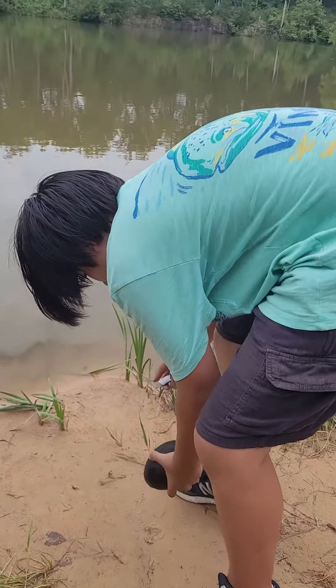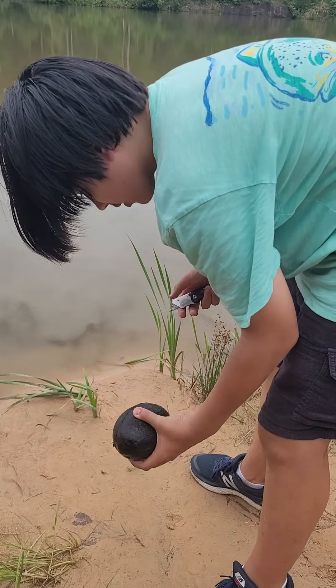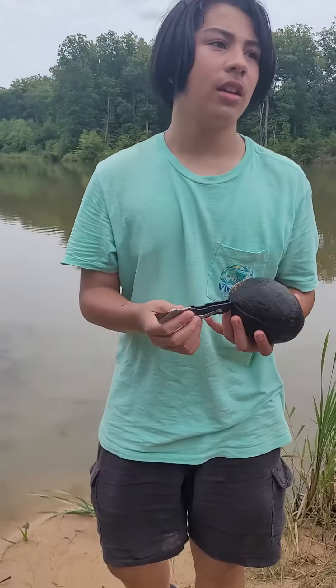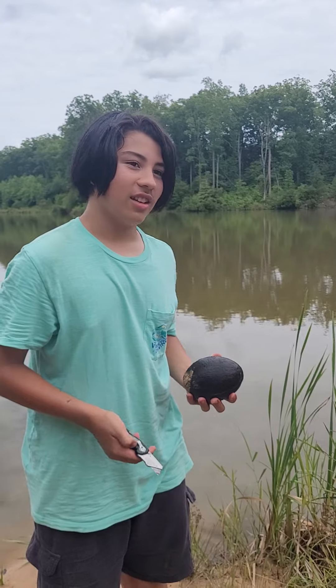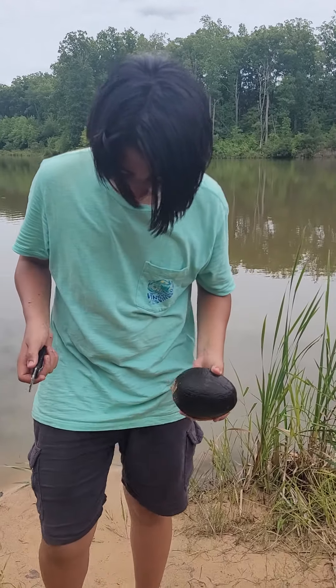Look, hold it up — it looks more like an avocado. Avocados look like this. This thing is heavy, there's still water in there. Yeah, get the rock and smash it, right?